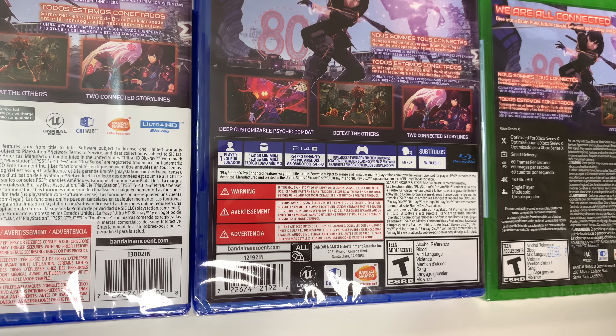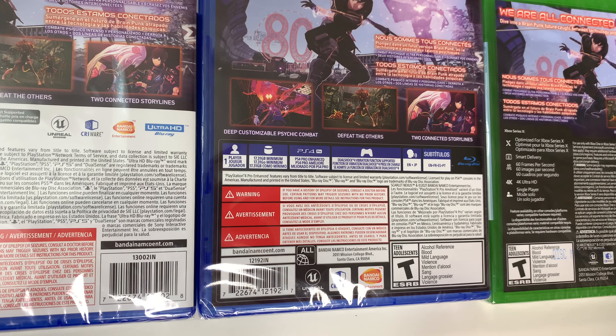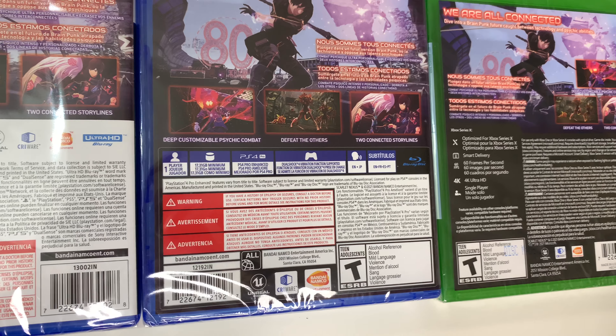On the PS4: single player, 17.31 gigs, PS4 Pro enhanced, DualShock 4, vibration function supported, and again the same languages and subtitles.